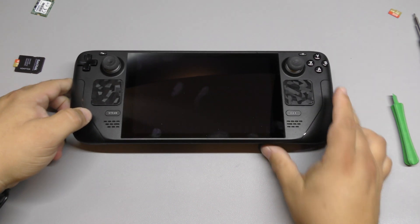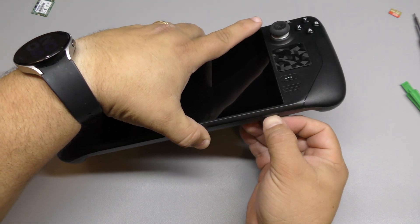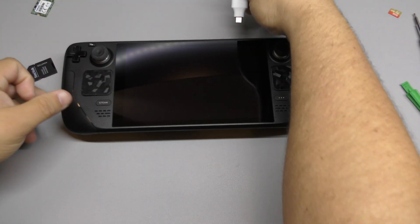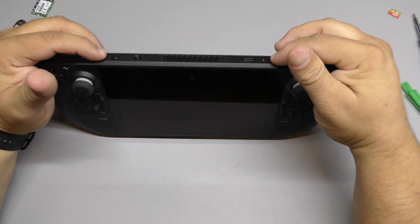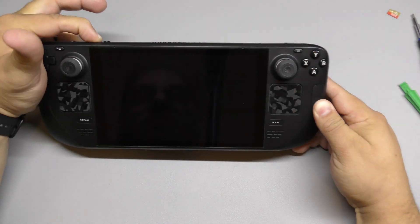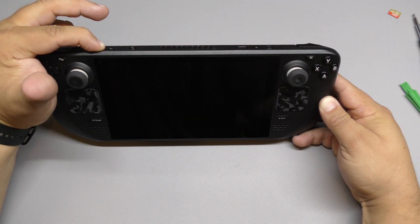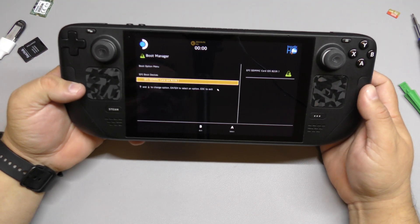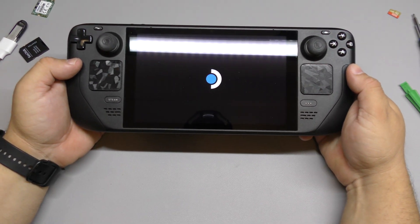Let's go ahead and start with the installation. We flashed the software to the micro SD card, so we're going to plug it in there. If you use a USB thumb drive, you put it in the USB-C connector. Now we're going to press the volume down button and the power button until we hear a little sound. Release. It took about 10 seconds for the boot menu to come up. We're going to go ahead and choose the first option, which is the only option there.